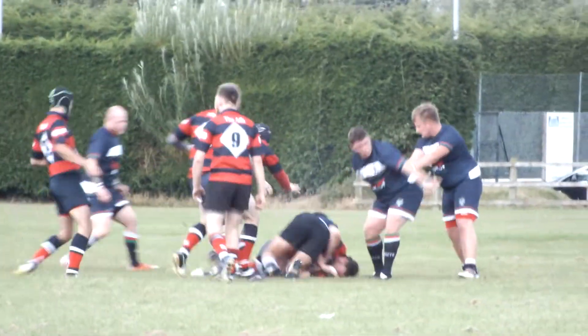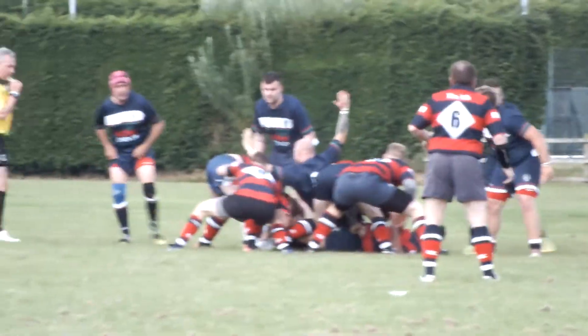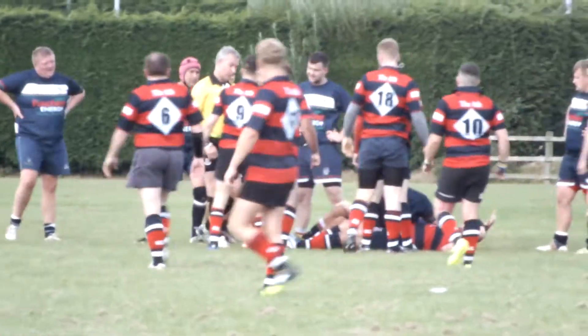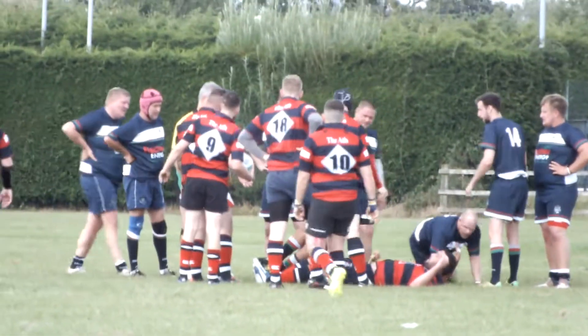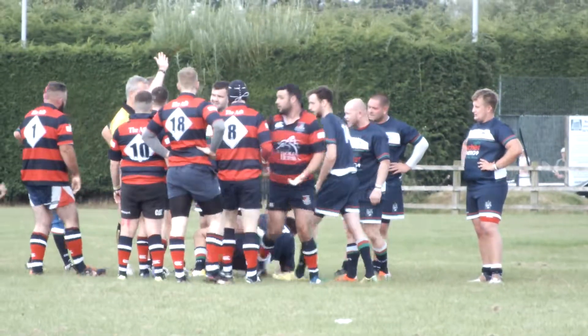Oh, nice. Watching a game of park rugby through a camera lens screen instead of watching it. Someone cheated. Sorry for playing a search. It's great. Bust!